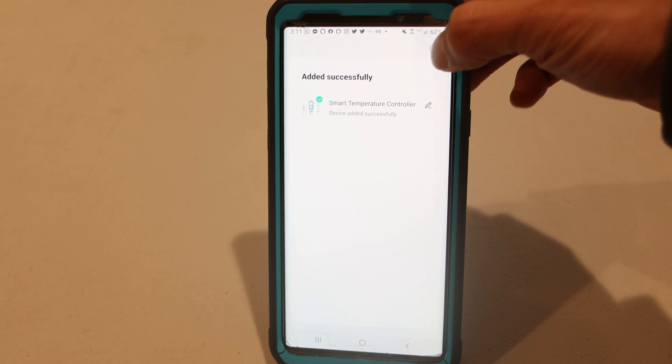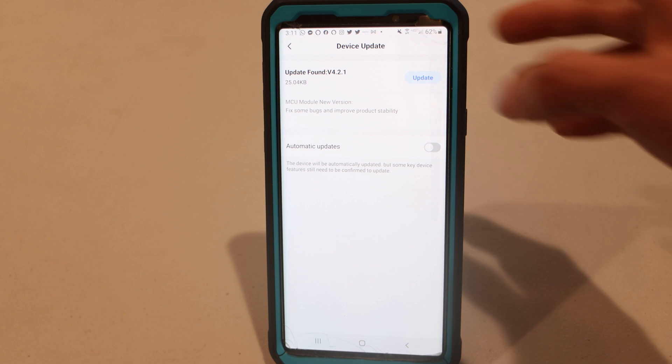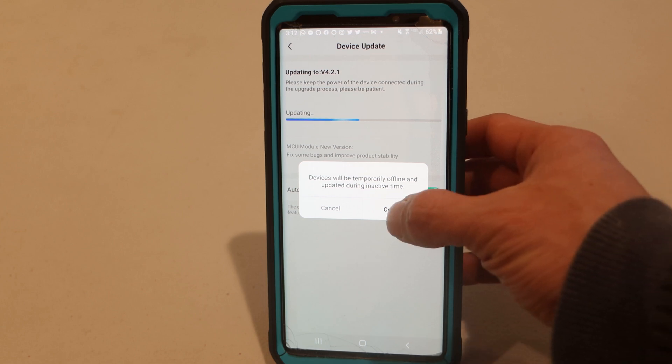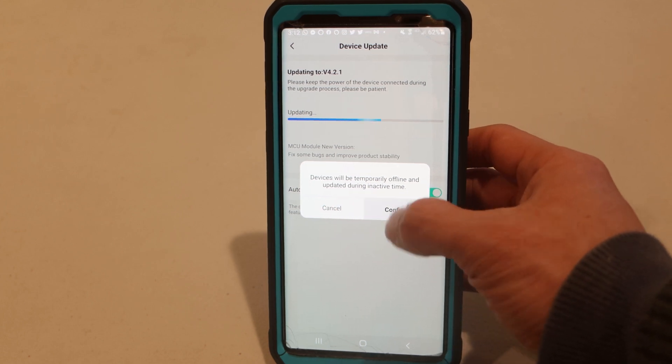After adding it to the app, there was a firmware update which I decided to install. This helps fix issues and bugs with the unit. You can toggle on automatic updates as well. Just note that during updating, the unit will stop operating briefly.